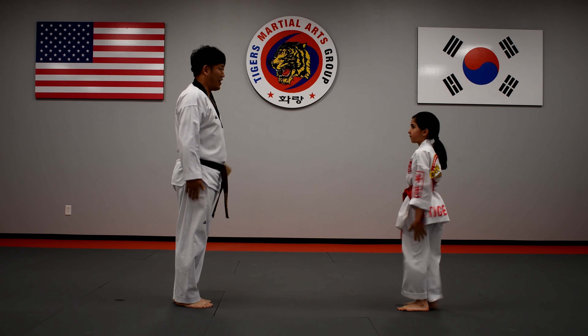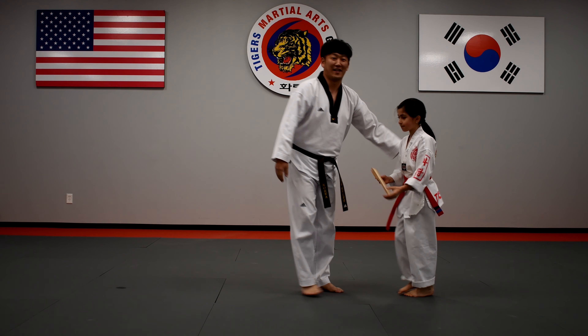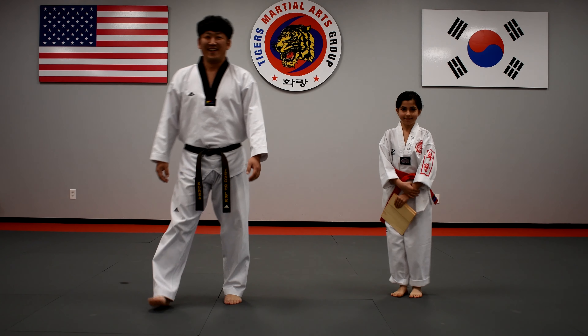Good job! Take the target. Good name, thank you. Good job, very nice. Thank you. Great, thank you, thank you.